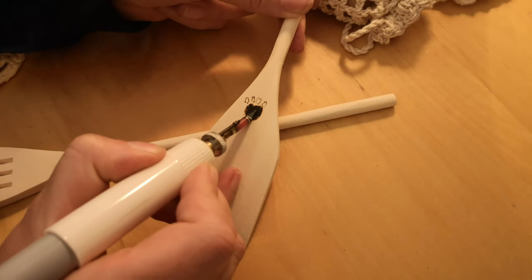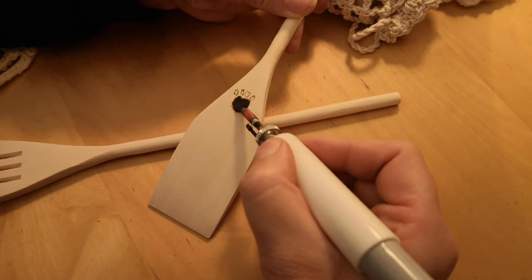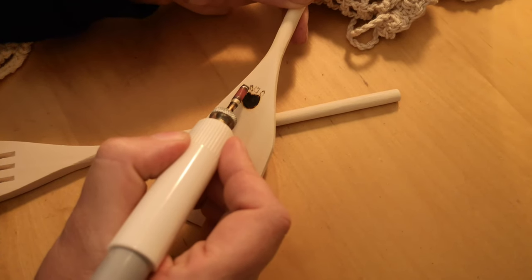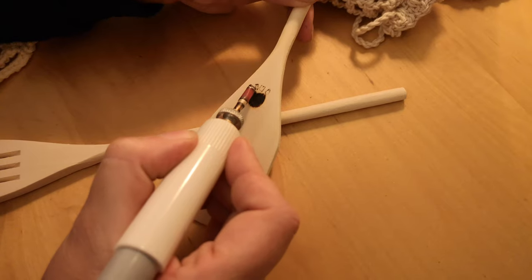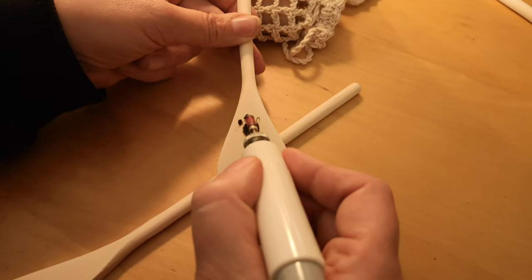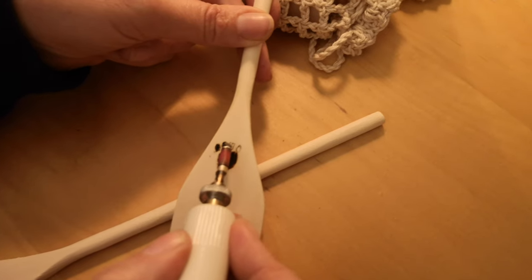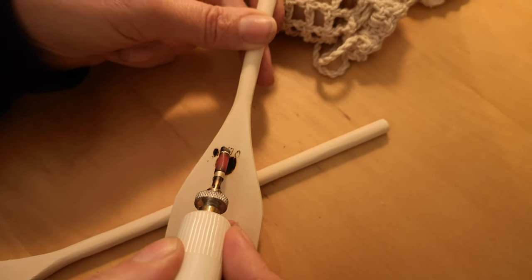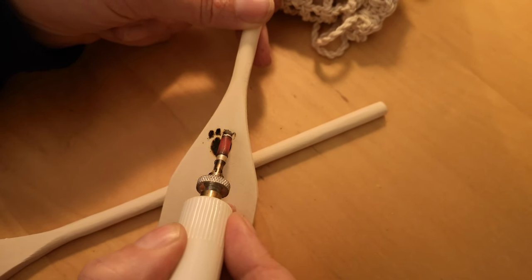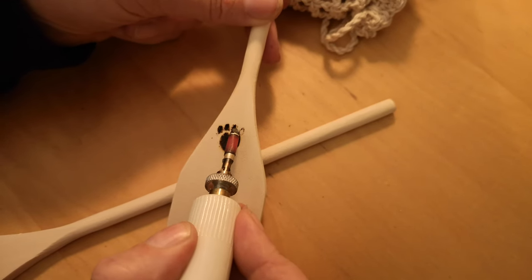Now you don't want to press hard — you need to let the tool do the work. So there we are, that's the edge. Let's have a go at doing the toe. Be careful not to breathe all the smoke in — be sensible, maybe have a window open. Don't want anybody having an asthma attack from breathing it in. The fire alarms could go off as well.